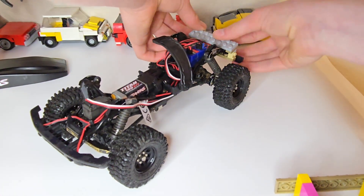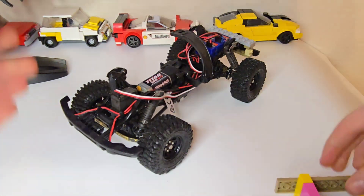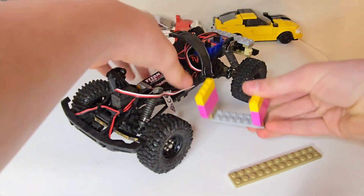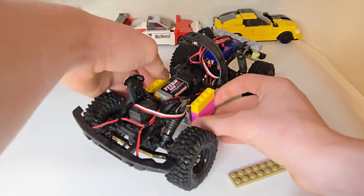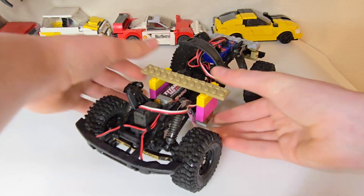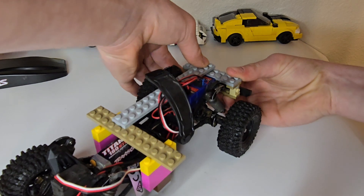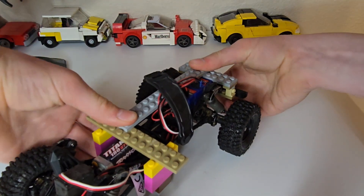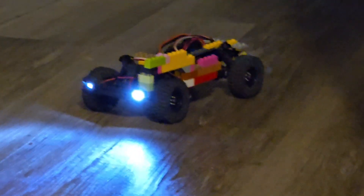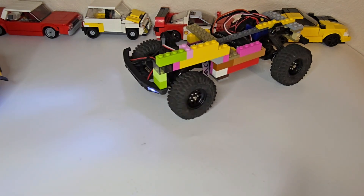Now that it's done drying off we can try to put these things on. I did the back one first and then I'm going to the middle, and then we're going to connect them together with a really really long plate. Now we can put on the plate. Done some more work on the car — I think I know the design I want to do. Now I'm gonna do the other side of the car.